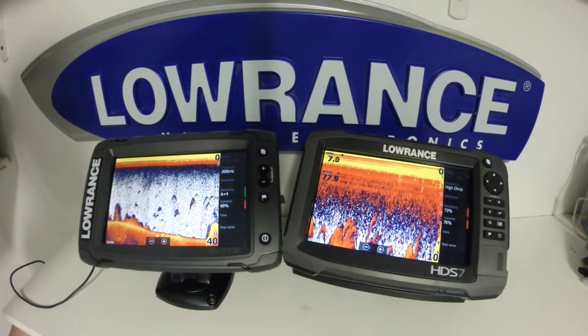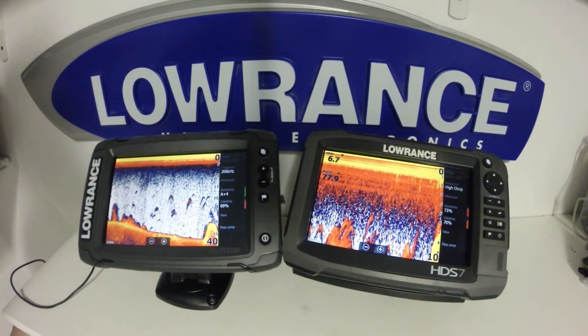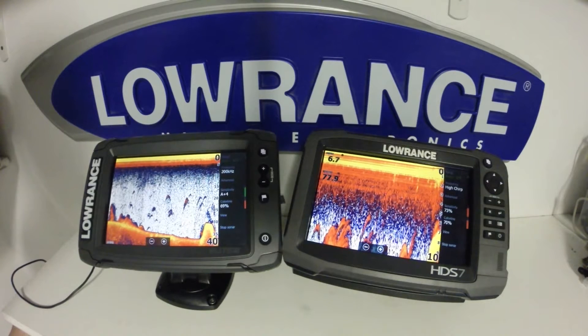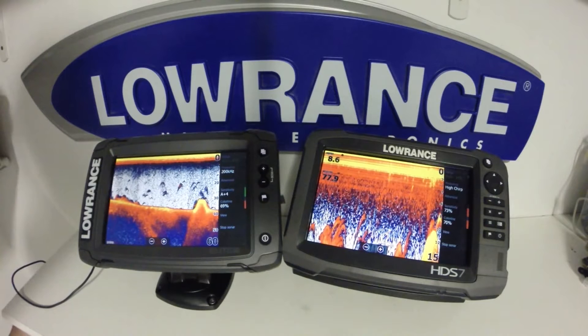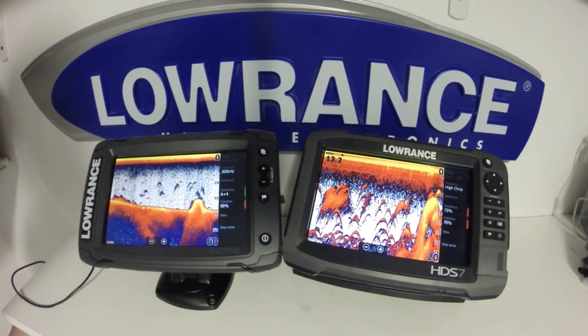One of the main changes Lowrance has done with the Elite TI is giving it a 9-pin transducer connector. The blue 7-pin will no longer work; however, you are able to adapt those over with the correct adapter.